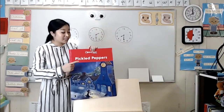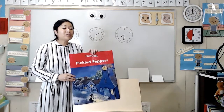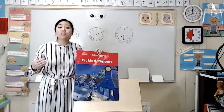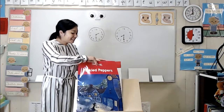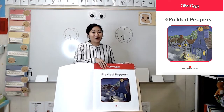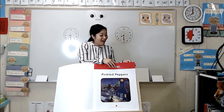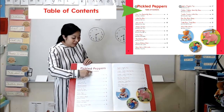The title of this book is Pickled Peppers. Now remember, this book is special because it doesn't just have one poem — it has a whole bunch of poems. And when I open it up, I see the title page. This is just to remind you of the title in case you forgot. And when I turn the page again, I see a special place called the Table of Contents.